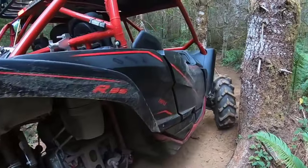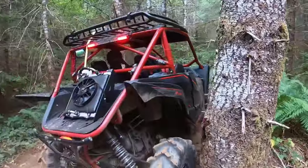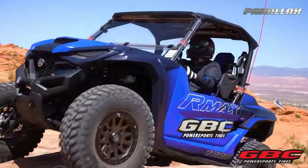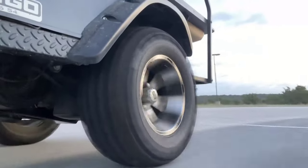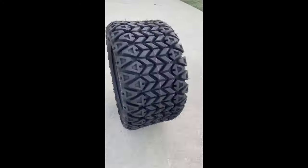UTVs are steadily gaining traction in recent years. They are very fun to drive, can conquer almost any terrain, and bring you places that weren't possible with any SUV or truck. But even the best UTVs won't go far without a good set of tires. The tires are especially important on these vehicles because they tackle many different surfaces, each with its own challenges.